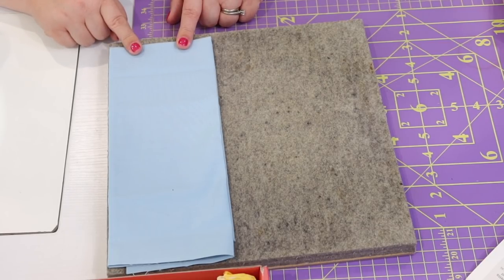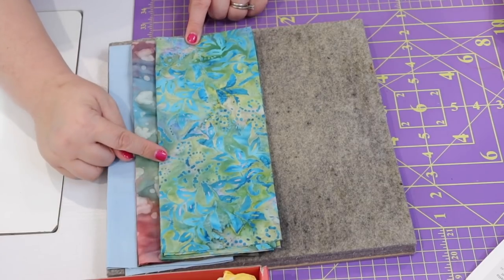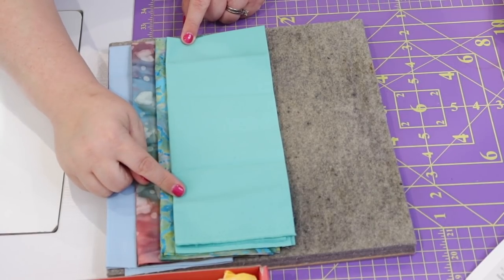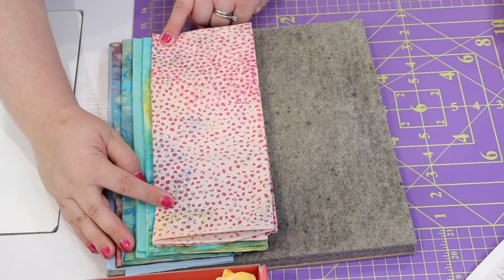The first one is a Colorworks Premium Solid in 'Color Me Banyan' from Banyan Batiks. The second is another Banyan Batik called 'Roundabout Teal.' There is another Colorworks Premium Solid in the teal colorway. Next is 'Sugar Crystals,' and then 'Neutrinos Impala.'